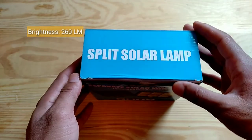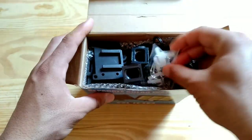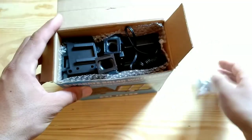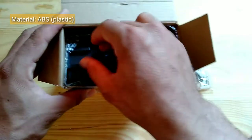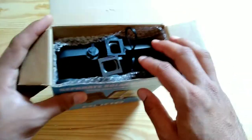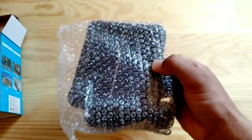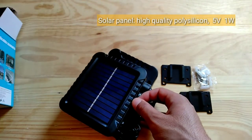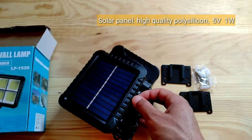Specifications: Brightness 260 lumens. Material: ABS plastic. Solar panel: high quality polysilicon, 5 volts, 1 watt.